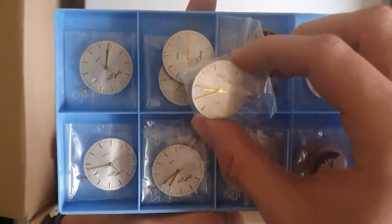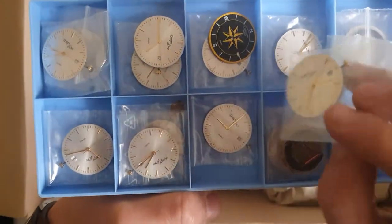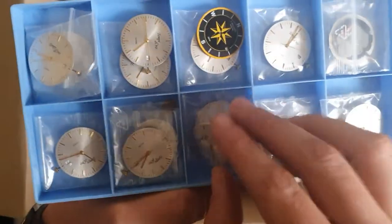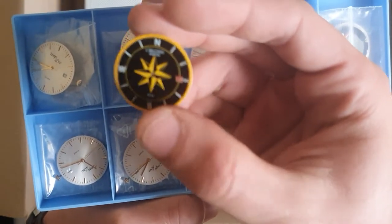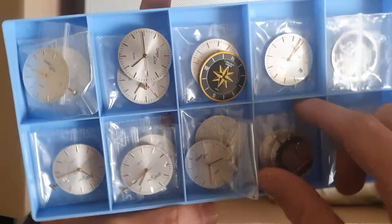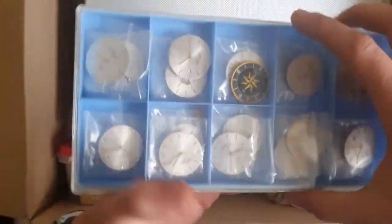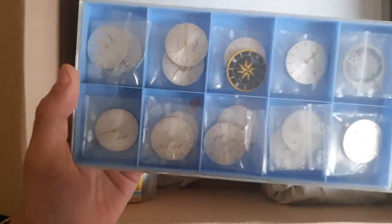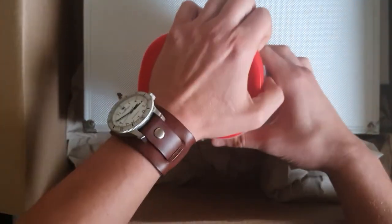If I get like a case that fits inside, I could make several watches. In fact, I have this dial I can replace it. So now we have like 20 quartz watches or at least quartz movements and dials.